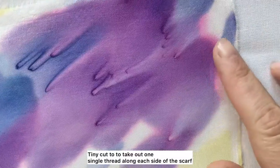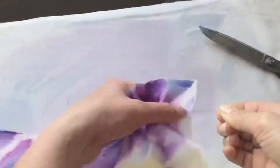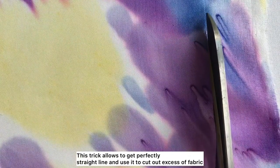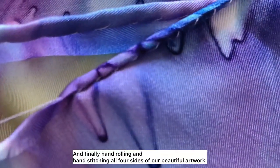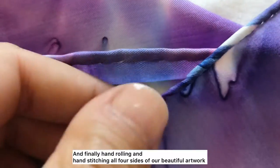A tiny cut to take out one single thread along each side of the scarf — this trick allows you to get a perfectly straight line and use it to cut out the excess fabric. Finally, hand rolling and hand stitching all four sides of our beautiful artwork.